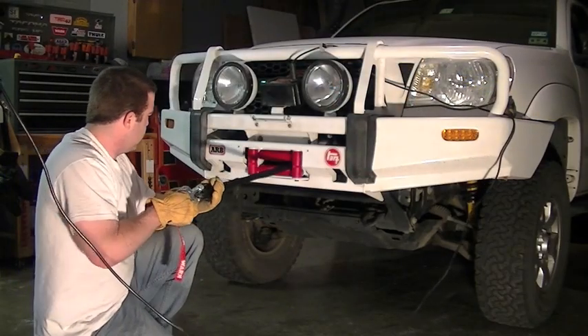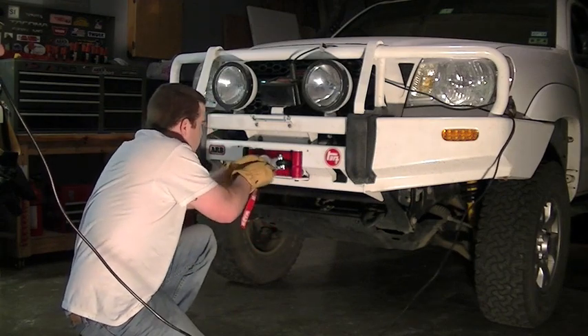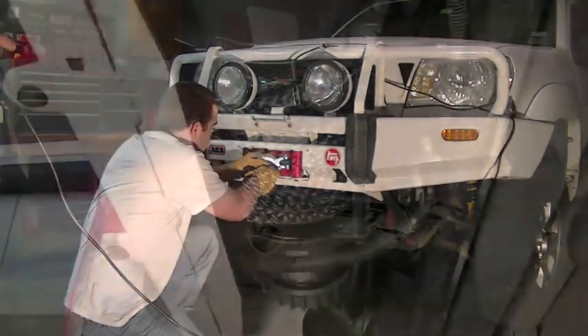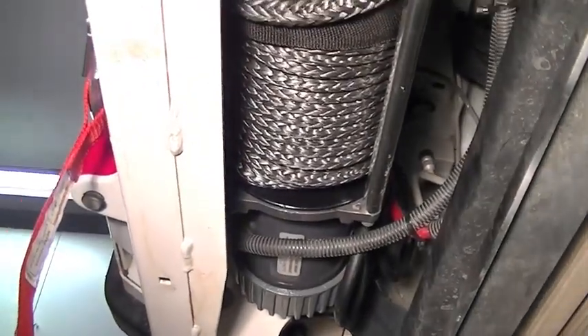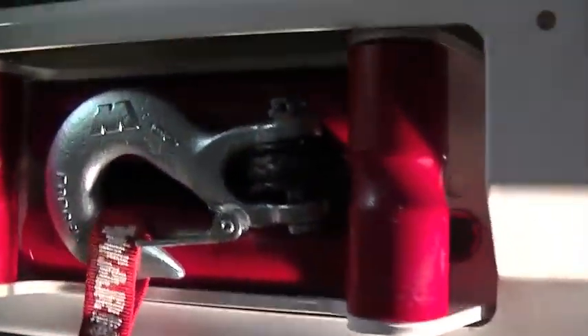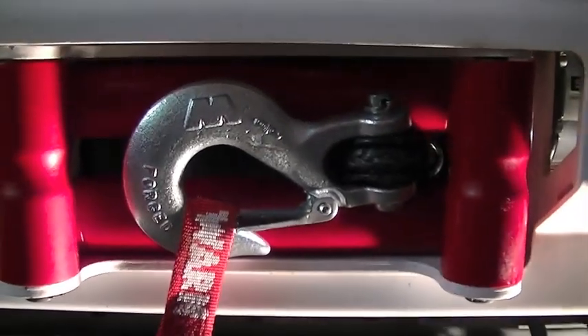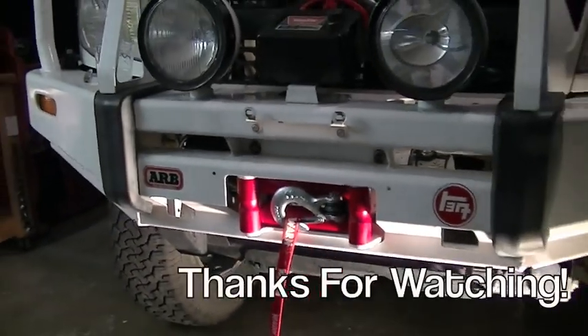We've got the winch reinstalled into the truck and we're feeding the line back in. We did replace the braided steel winch cable with a new synthetic winch rope, and since our rollers on the fairlead were marred up, we had to replace them with new Delrin plastic rollers for the new synthetic rope. Thanks for watching — if you haven't subscribed, please subscribe.